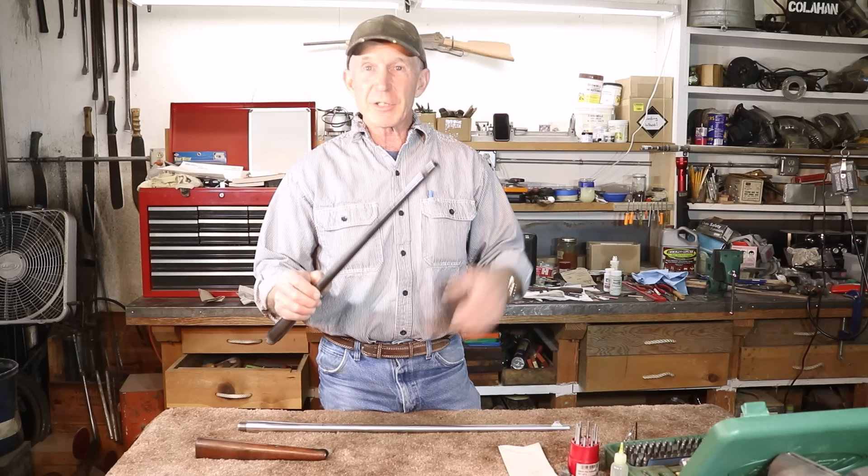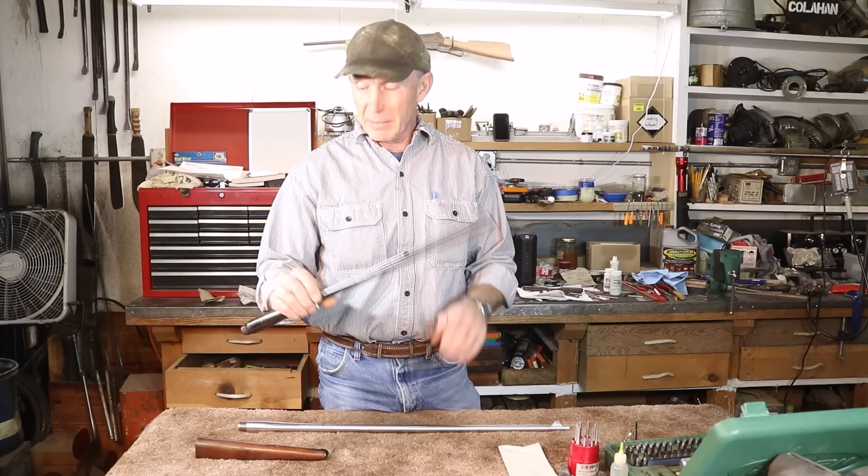Welcome to the Cinnabar. So you need a barrel for your vintage Winchester or Marlin lever action rifle. That's pretty common — it's something we come up against all the time as we're working on some of these old rifles.